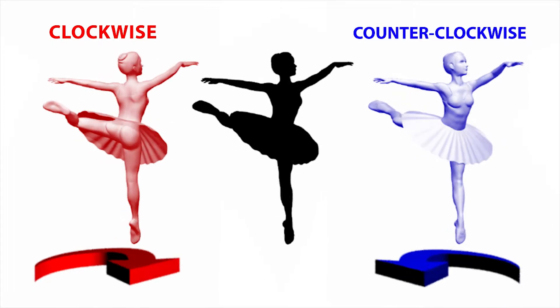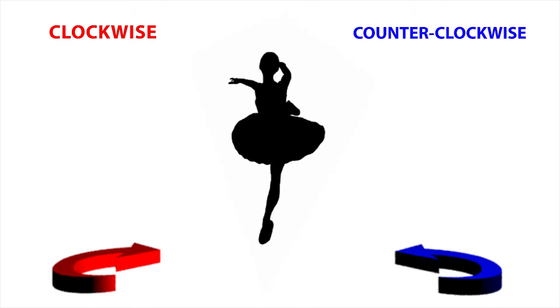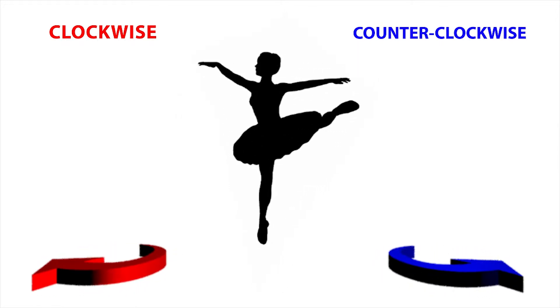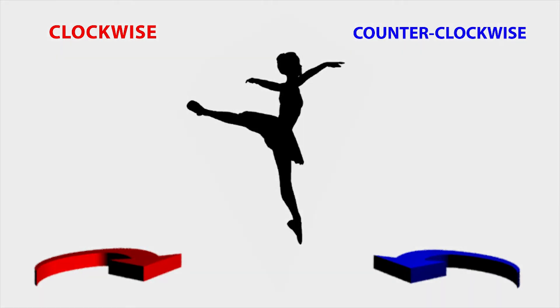But let's remove the side dancers once more. Once you see the dancer spinning in one direction, it is hard to see her spinning in the other. This occurs because once your brain selects a specific direction, it can often be hard for it to change its mind.